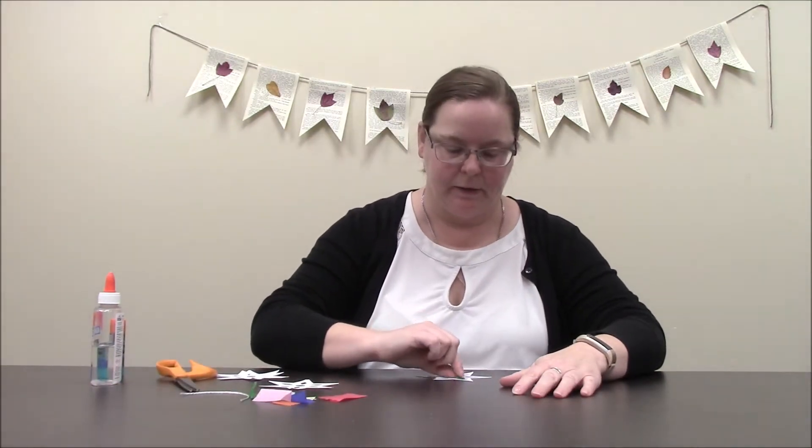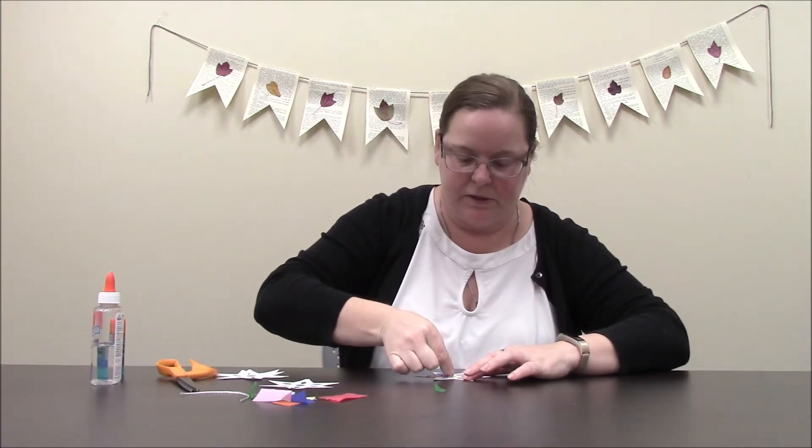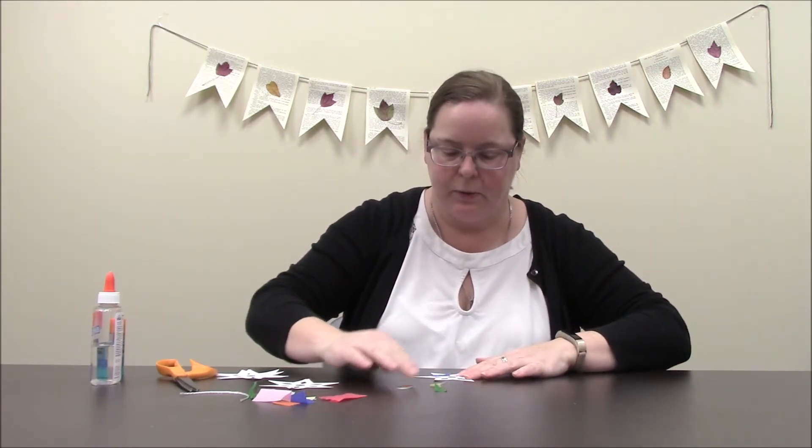I've got everything cut down now. Most of them are going to be about this size. The one in the center is more square, and I've got it all figured out where I want each one to be.